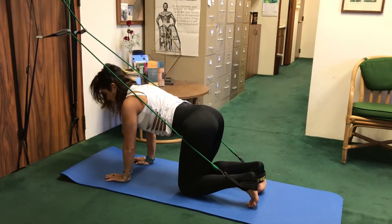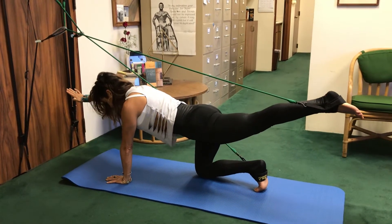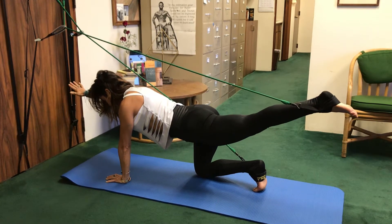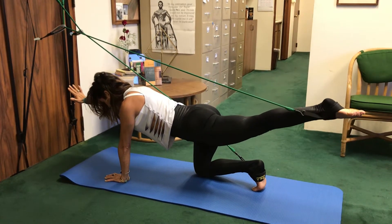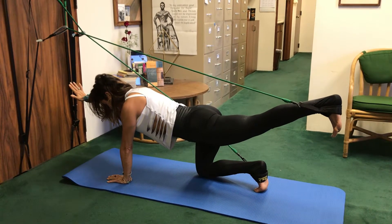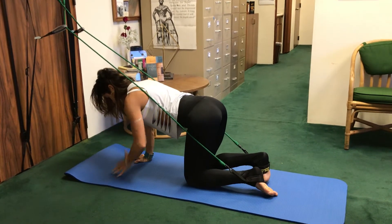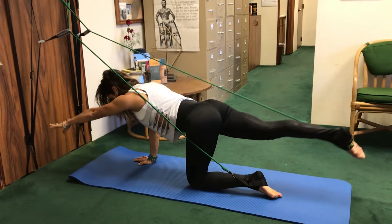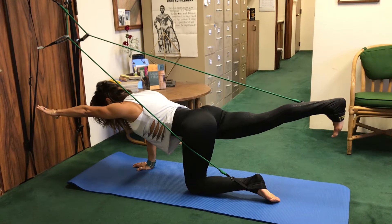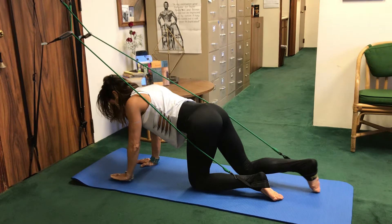We're going to work opposition to trigger the core at first. We're going to reach out left foot, right arm. You want to be sure that both shoulder blades are square to the ground. Flex out through the heel or point through the toe. Inhale, bringing it down. Maintaining. Core lifting up. Inhale, lengthen out and reach. Softening the heart, stretching through the fingertips and lengthening through the heel. And bringing it back.